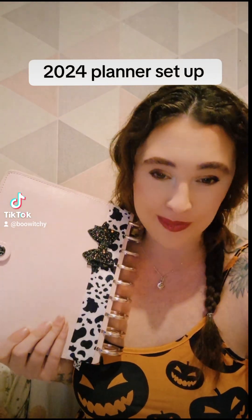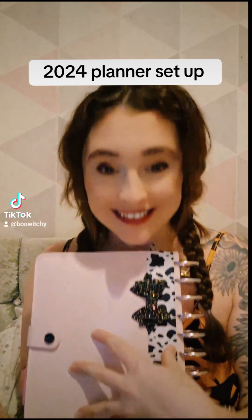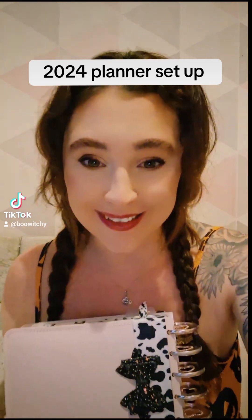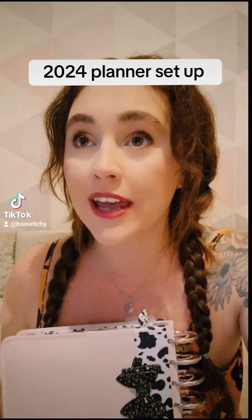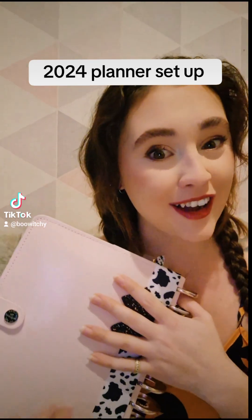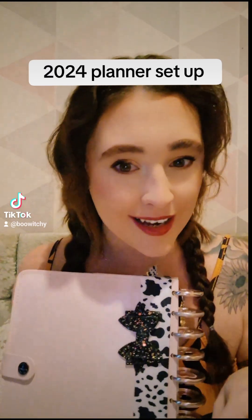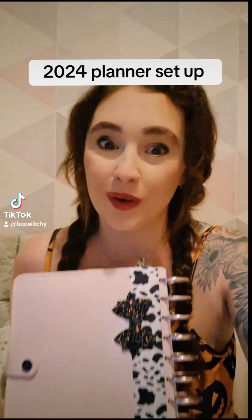So this is my 2024 planner setup. As many of you know, I had to change from a mini Happy Planner to a classic size Happy Planner because they basically stopped selling them. Yes, I have written a very strongly worded email. I originally started with a classic Happy Planner and then moved to a mini, so I had some bits I could recycle and reuse with this one, and that's exactly what I've done.